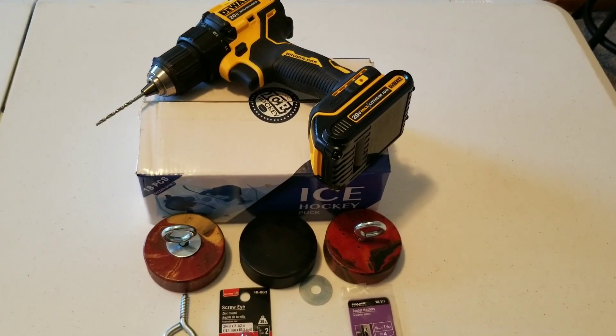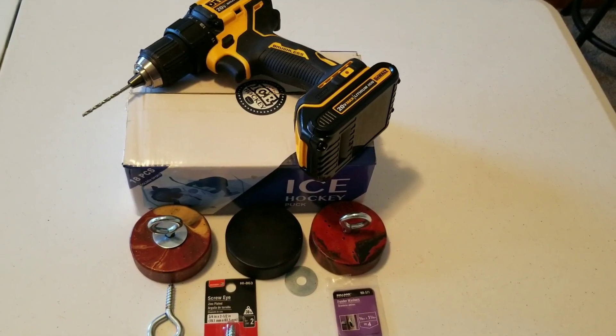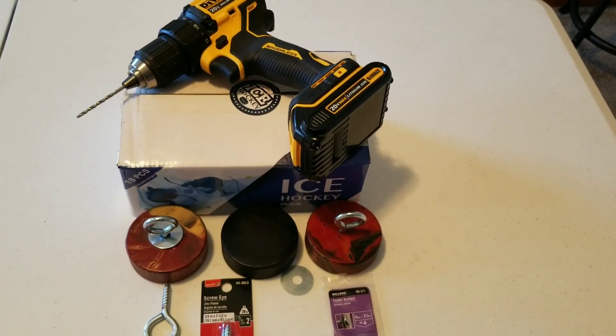Today we're going to be making DIY jacking pucks. These can be used on C5, C6, and C7 generation Corvettes.